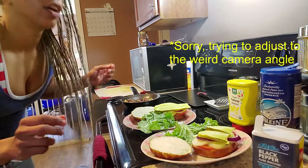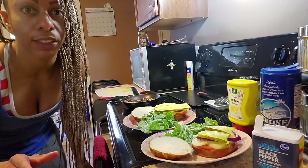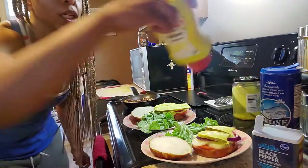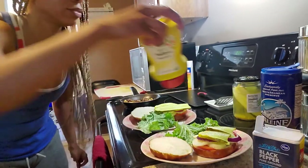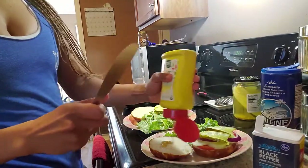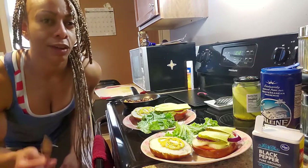For her recipe she used vegan mayonnaise, but we don't really eat mayonnaise a lot, so I'm going to use organic yellow mustard because I love mustard. Not really sure why I got the knife out.